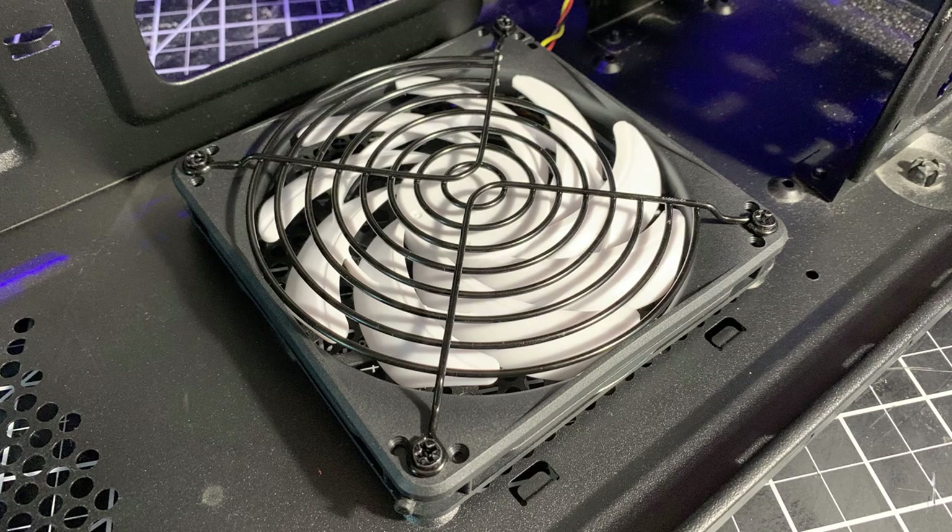The solution was the Silverstone Slim 120mm fan for $14 each. The Slim fan is 15mm thick, or 10mm thinner than a regular case fan. I used the included anti-vibration rubber mounts to attach the Slim fan to the case. The Slim fan blows hot air out, since the power supply next to it is also blowing hot air out.